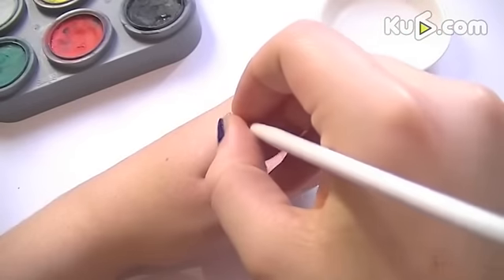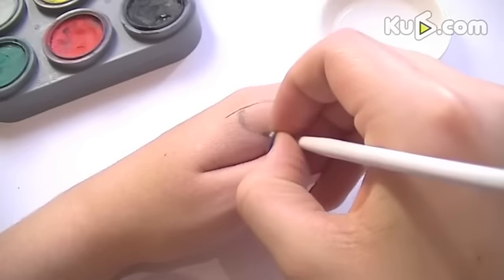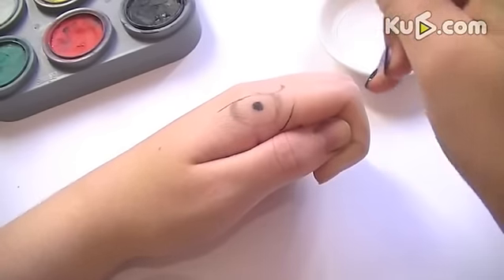The first thing you want to do is sketch out the basic shape. Using the black and a very small paint brush or nail art brush, first sketch out the eye, then the basic shape of where the white feathers and the brown feathers are going to be, and the beak.